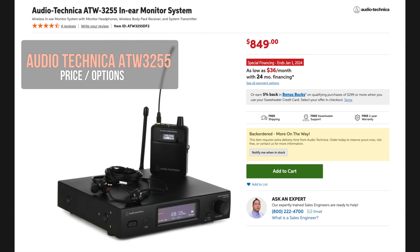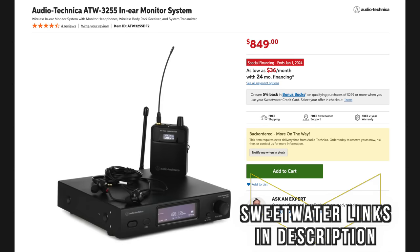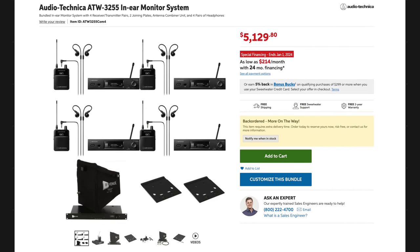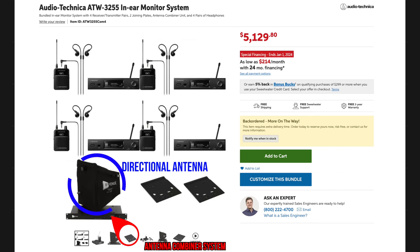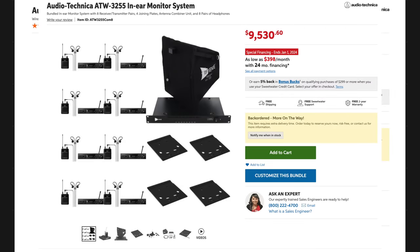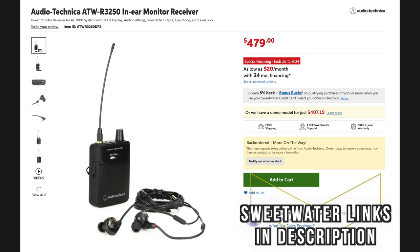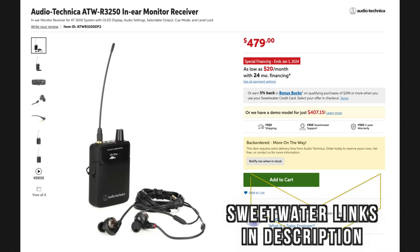For price: this is listed at $849, and you get the transmitter, receiver, and earbuds. That's a killer deal for having the entire UHF spectrum plus a built-in RF frequency scanner. They also sell a pack with four ATW-3255 units that includes an antenna combiner system and external antenna — giving you four stereo or eight mono mixes. You can even get eight units for eight stereo or sixteen mono simultaneously. If you want a second receiver belt pack, you can purchase that as well. Purchase links for all of these will be in the description below from Sweetwater.